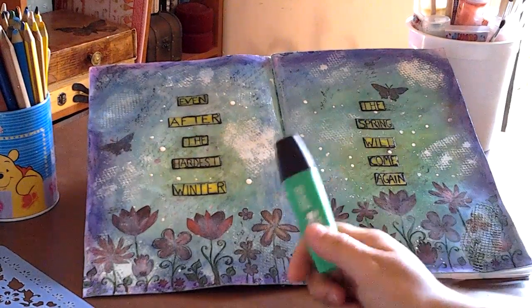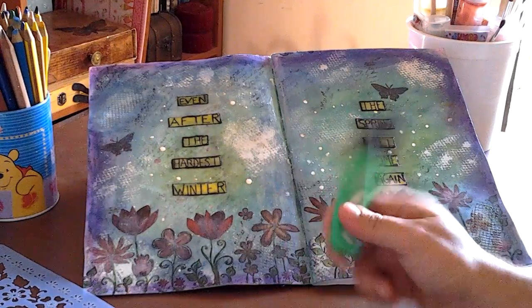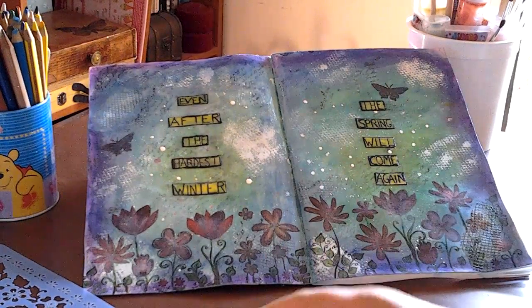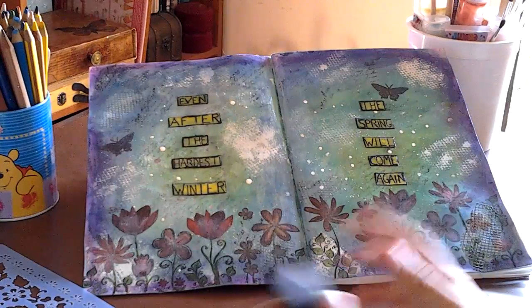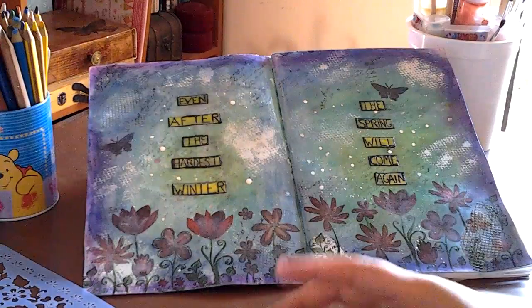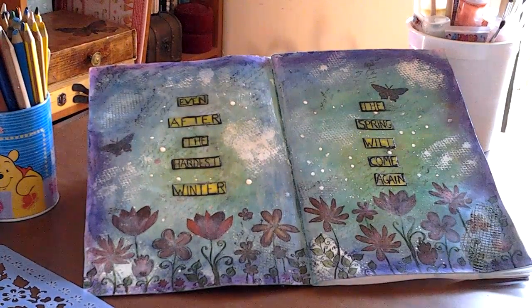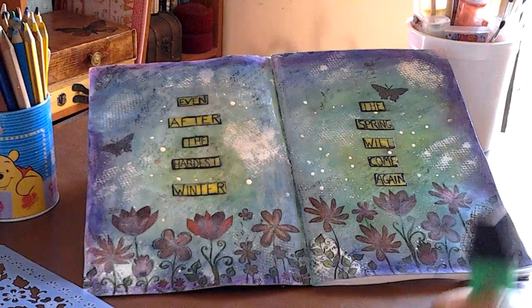Anyway, this is my new journal page. I tried to be more vibrant this time. With a coat. And — so, also —